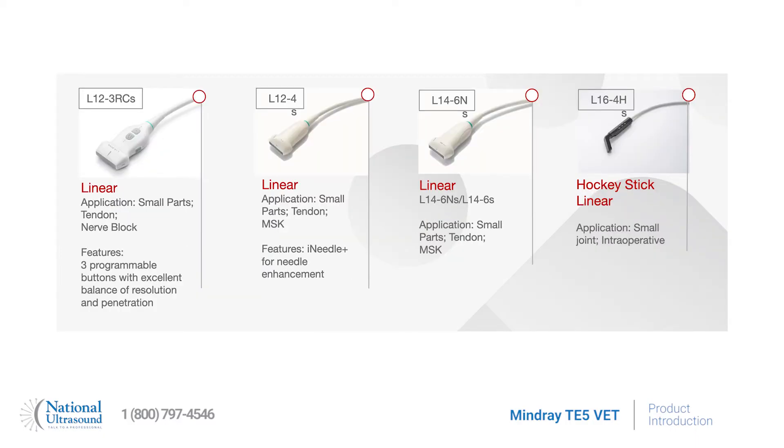A full range of small parts and musculoskeletal probes including the L12-4S that runs the iNeedle software, the L14-S, the L14-6NS linear probes, the L14-6 hockey stick probe, and the L12 linear probe that has three programmable buttons that can be programmed to support certain user functions.